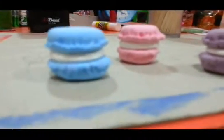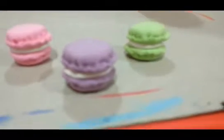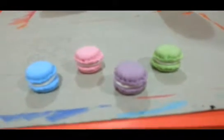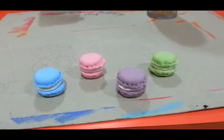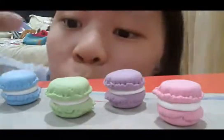Hey guys, it's Angel and welcome back to my channel. Today I'm going to show you guys this cute little DIY macarons. It's a perfect gift for a present, whether it's Christmas or anything. So let's get started.